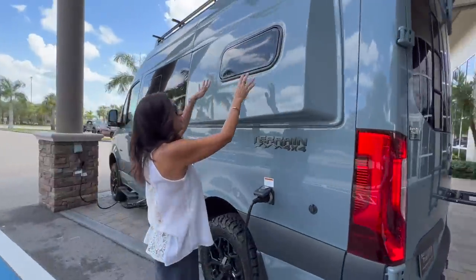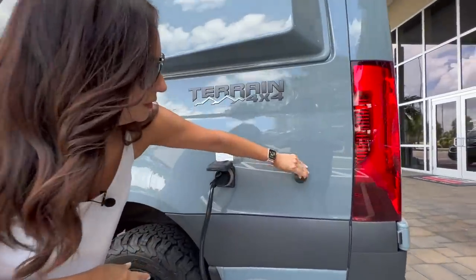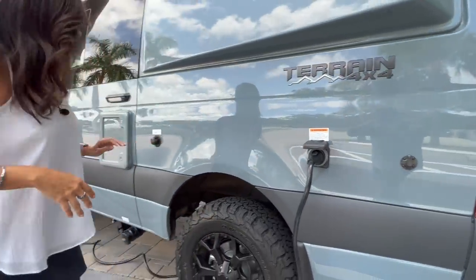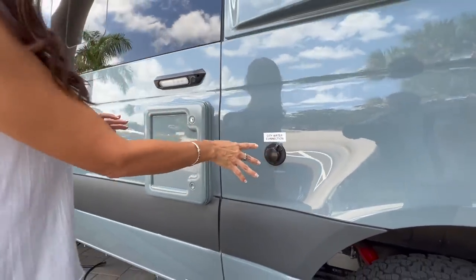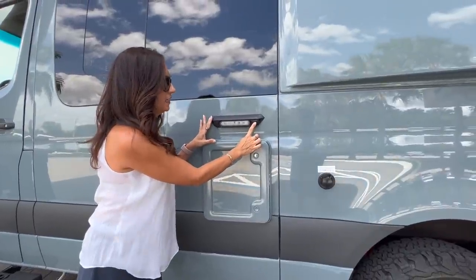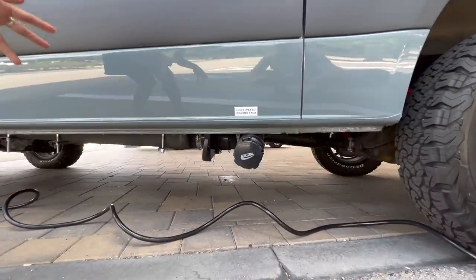On the driver's side there's an opening window back here. Right here is the 30-amp plug-in and a solar input. There's an exterior city water connection, a cassette toilet, and right above is an LED light with three stages. Down below is the gray water connection.